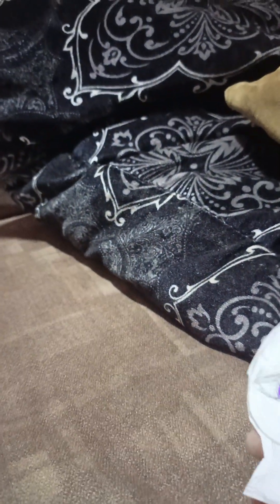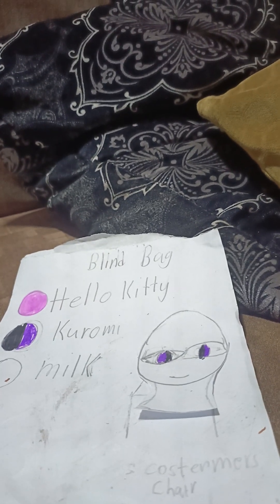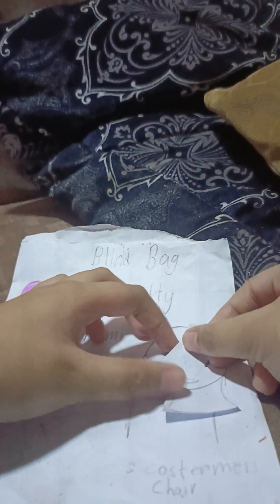Okay, she's here. I forgot, I have a customer chair. She's sitting.